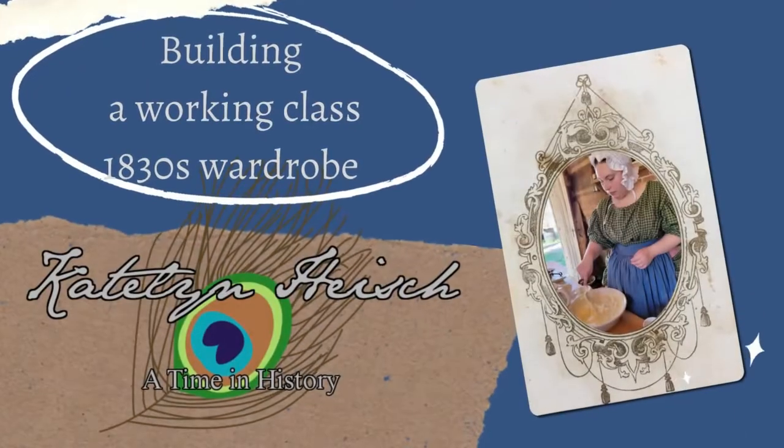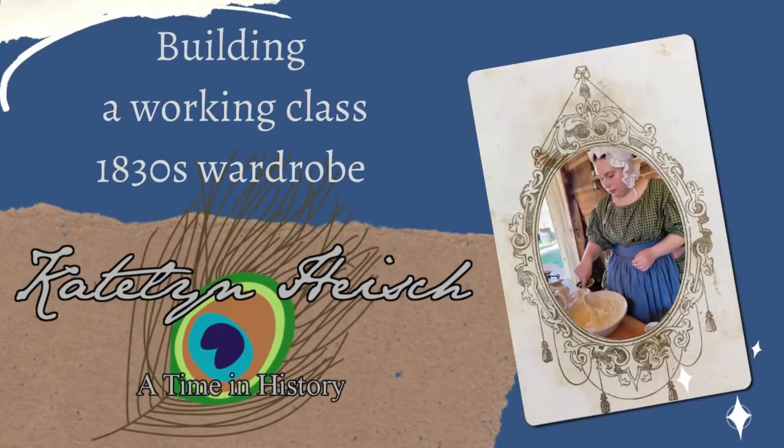Hello everyone, it is Caitlin and today we're going to talk about building a basic 1830s working woman's wardrobe. Let's get started. I have dogs over here because I'm talking and they love that. I got a new kitten, so if she shows up I'll show her on screen. Let's go ahead and get started and talk about building a basic 1830s wardrobe for working women.